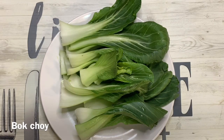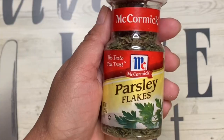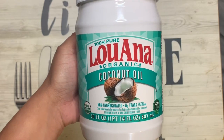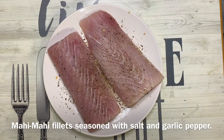Also bok choy. The spices are garlic pepper, Italian seasoning, parsley, ground black pepper, rosemary, salt, coconut oil, and garlic salt. This is a mahi-mahi filet, which I seasoned with salt and garlic pepper.